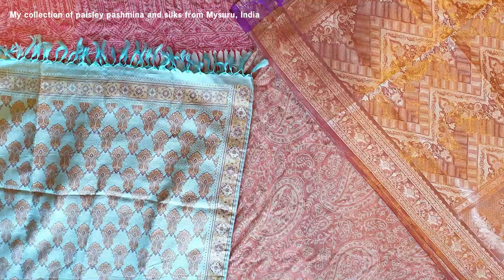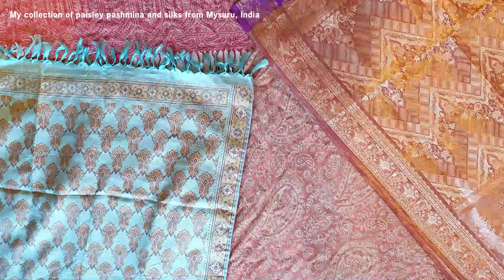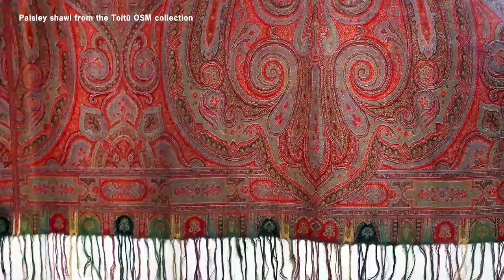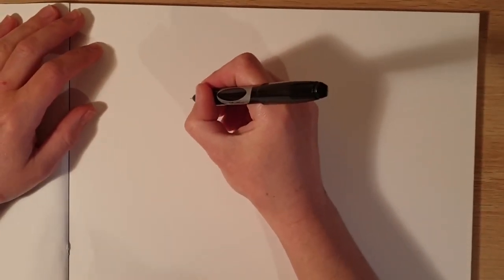Now today we're going to create Paisley patterns, and to do this all you need is a piece of paper and a pen. The base of the pattern is a teardrop shape with a curved point, and as long as you have this base shape you can draw anything you like inside or around it. First I'm going to show you how to draw the base shape, then I'll build it up layer by layer.